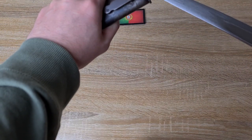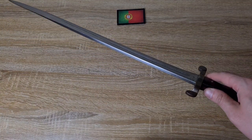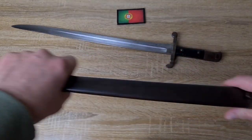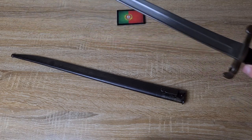Without any further ado, I'll pull it out and have a look at it. Beautiful little ring — and that is the smoothest drawing bayonet I own. I've got a sizable collection, and this is one of, if not the oldest bayonet I own, yet that is the smoothest and nicest draw I have. It is extremely well made. Made by Steyr — I wouldn't expect anything less — but that just speaks to the quality of it.